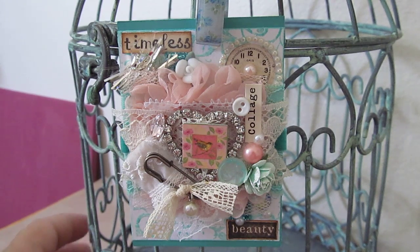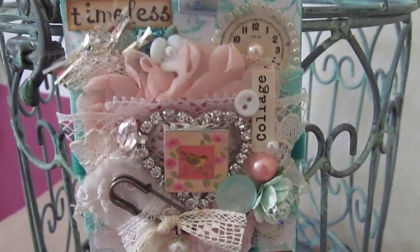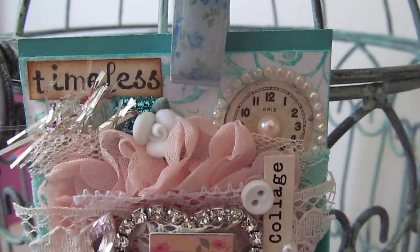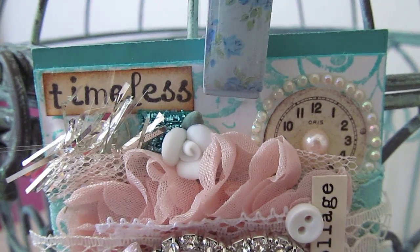I'll bring it a little closer so I can start at the top and work my way down. At the top, for the word 'timeless,' I stamped out the individual letters using Memento Black Tuxedo ink, and then I went around it with some Vintage Photo to give it a little aged look. On the right-hand side, the little clock face is from the Brenda Walton for the Kane Company ephemera pack — I've had it for a long time.